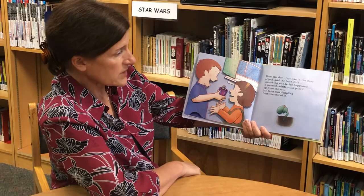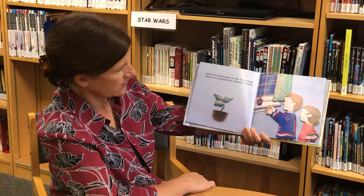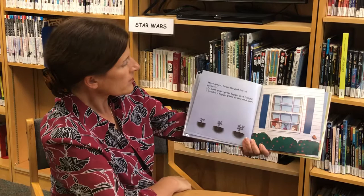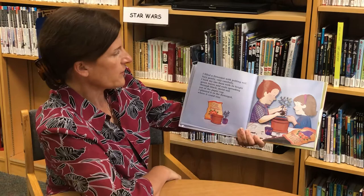Then one day, just like in the story of Jack and the Beanstalk, something wonderful happened. A greenish-white stalk poked up from the soil with my bean dangling from the end of it. Soon two leaves grew on my bean plant — these were shaped like Valentine hearts.